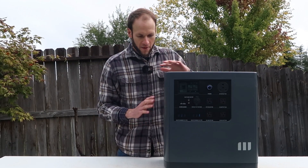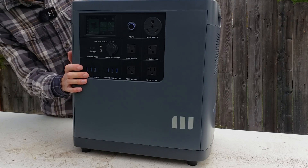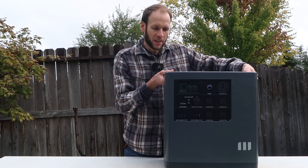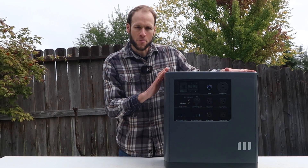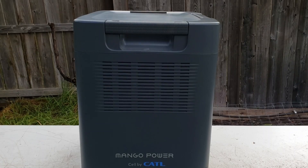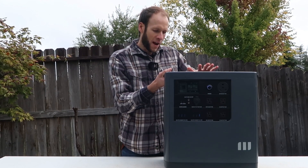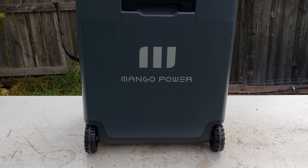When it comes to build quality, everything appears to be put together very well — a nice, sturdy plastic case. I really like that it has these two big handles on the top, which makes it a lot easier to lift. Of course it is a bit heavy, weighing around 100 pounds, so it's not super easy to lift, but it is possible — definitely easy with two people. It also has a nice telescoping handle that lets you scoot it around, so portability is actually much better than 100 pounds sounds.